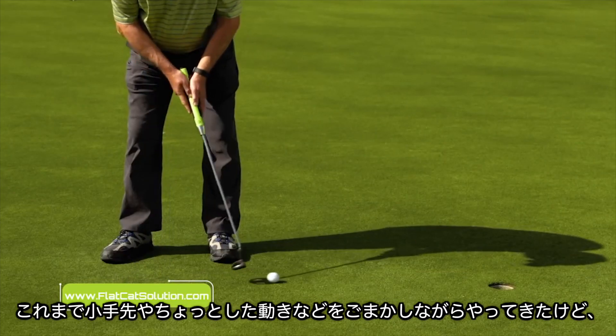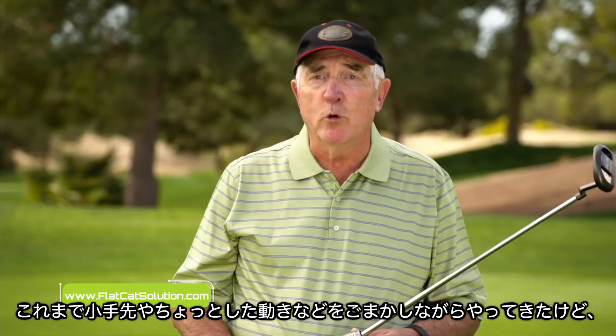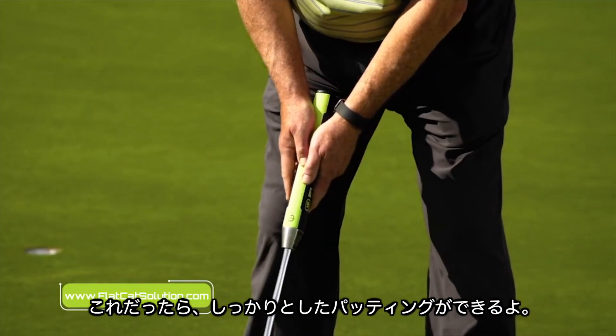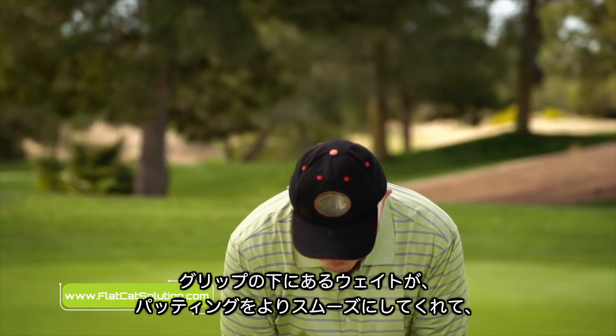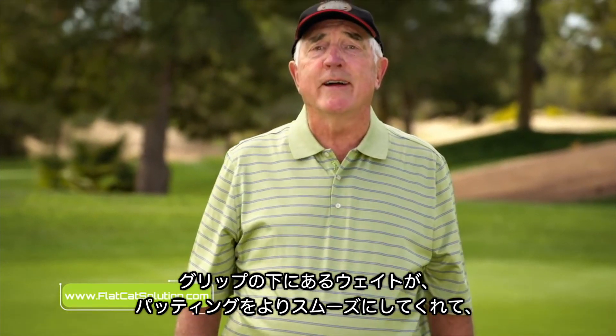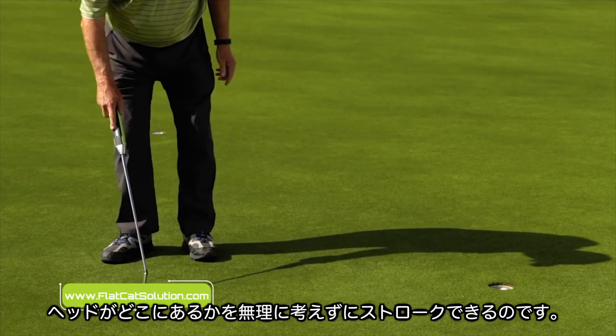I've not tried anything — and I've tried a lot of little trick things and click things and move things — and this just seems to work just right out of the barrel. I think you'll find that the weighting of this just makes your putting so much smoother and true without having to think so much about where the club head is going.